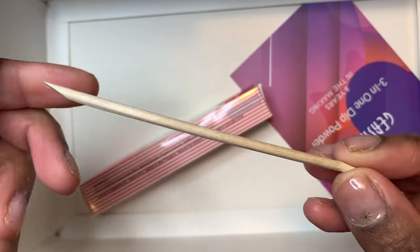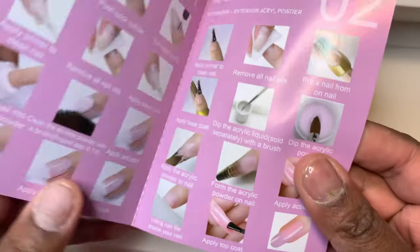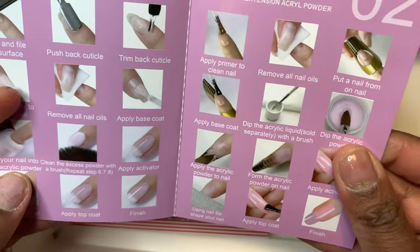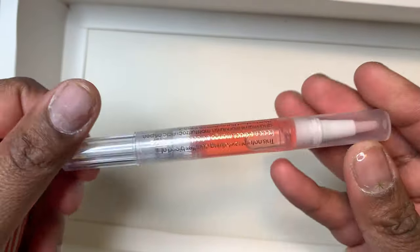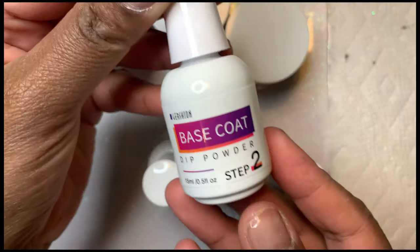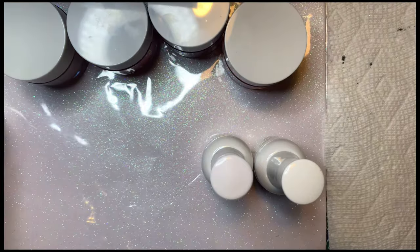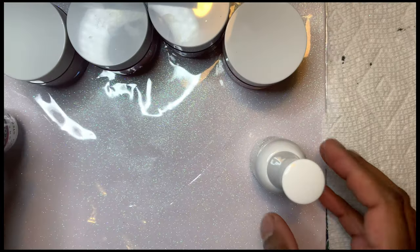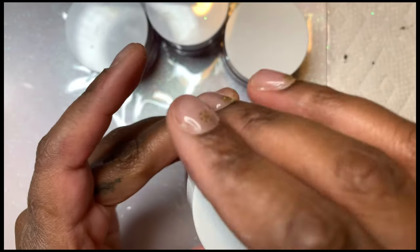It also comes with a little orange wood cuticle stick so you can clean up your cuticles and prevent flooding. It comes with an instruction manual — one side for dip and the other for acrylic applications. It also comes with a rose cuticle oil with a convenient brush-on applicator. The kit includes a primer, base coat, activator, top coat, and a brush cleaner to clean your brush.